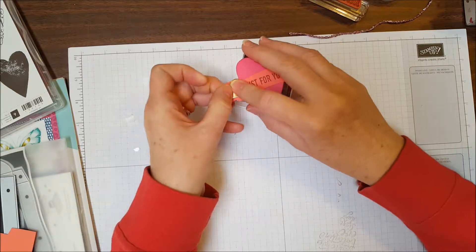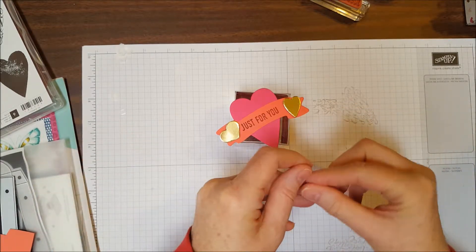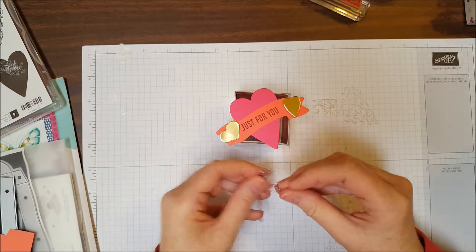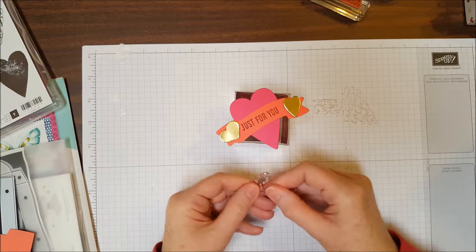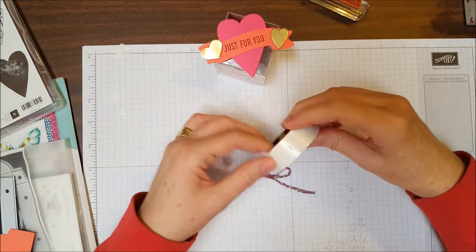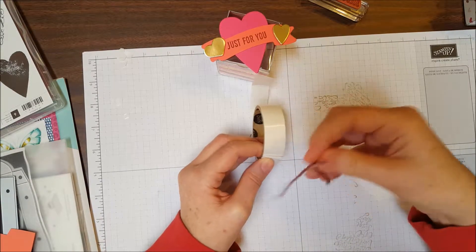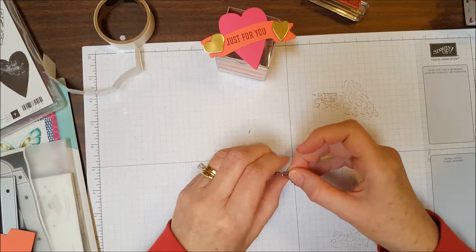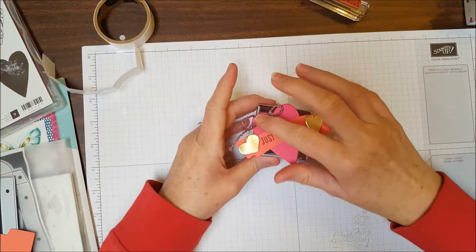I'm going to take my eight-inch piece of tinsel trim and tie it into a bow. This tinsel trim is really easy for making a very nice little bow — it ties together nicely and stays tight. Then I'll use a mini glue dot, press the back of my bow onto the dot, peel it up, squish it a little so it's not showing on the front, and put it up here on top of one of my hearts.